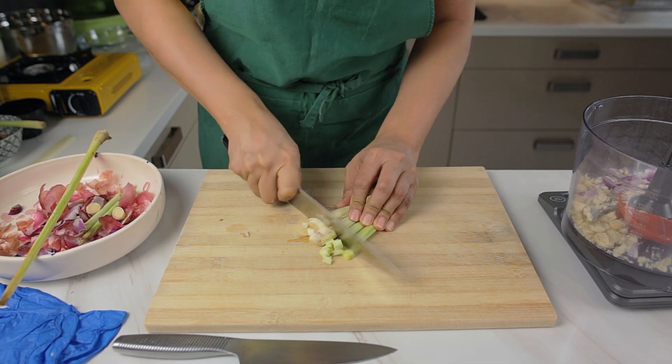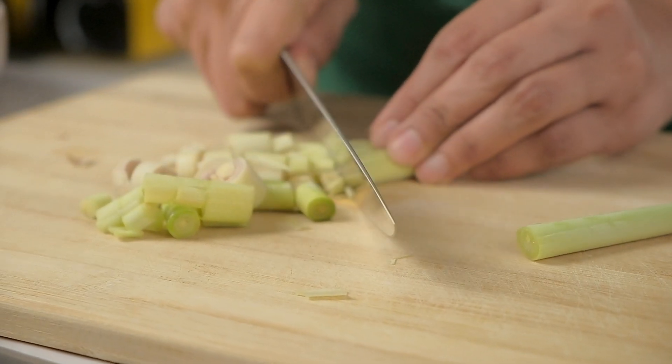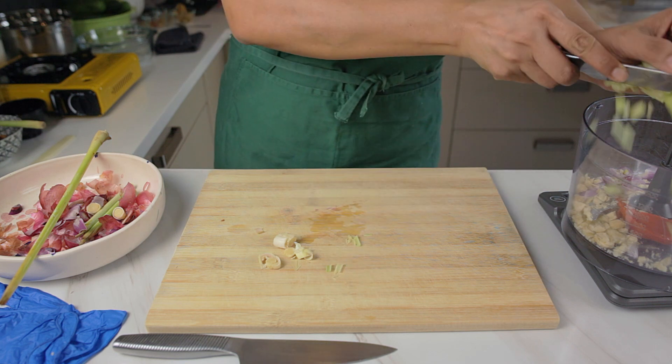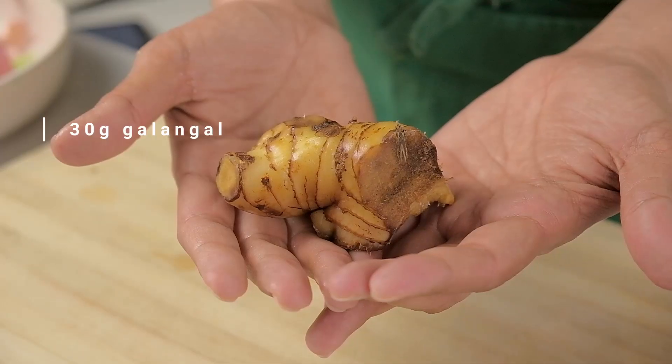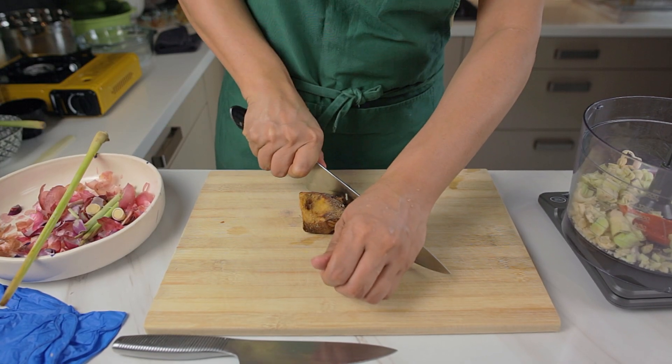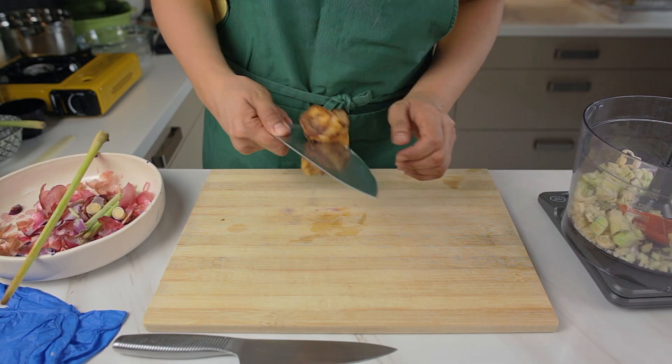The lemongrass can be a bit fibrous, so do try to cut it down and grind it down as much as possible. When you're buying your galangal, make sure to get one that isn't too woody — it'll provide for a better taste in the acar.